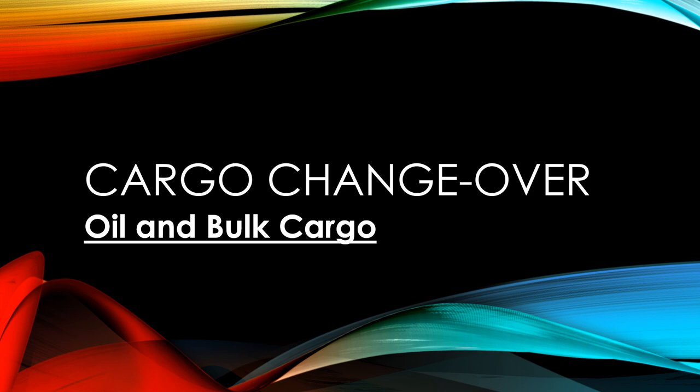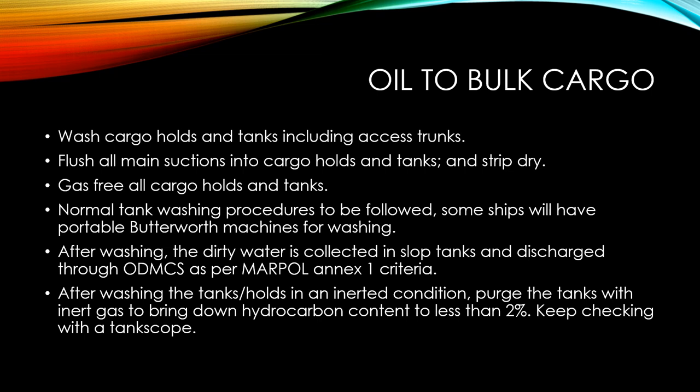Let's start with the preparation procedures. Firstly, when the vessel has to change from carrying oil to carrying bulk cargo, you have to wash the cargo holds and tanks, including washing of the excess trunks and all the places where the oil was being carried. Make sure that you flush all the main suctions into the cargo holds and tanks, then strip it dry.